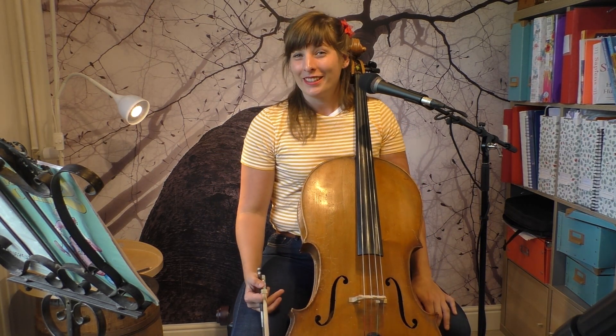Welcome to Practice with Petronella! I am Petronella, a Swedish cellist, and today we are going to do the fun work!